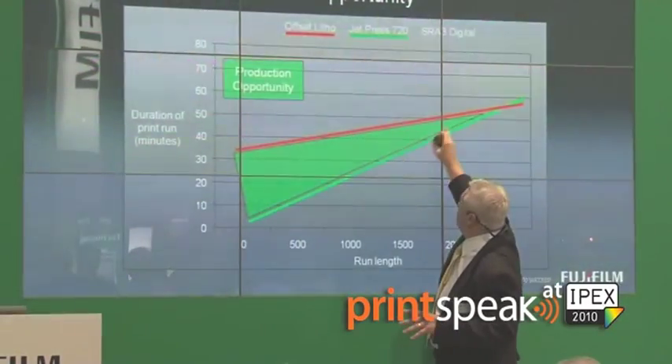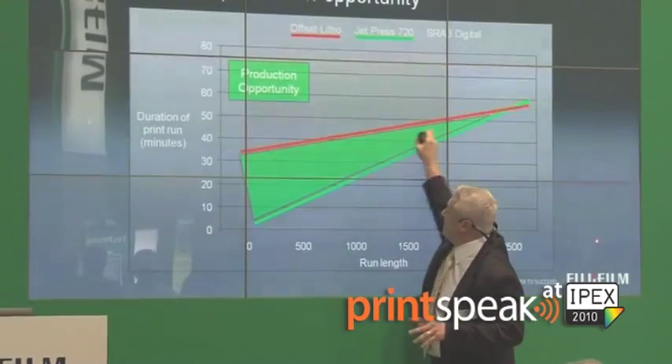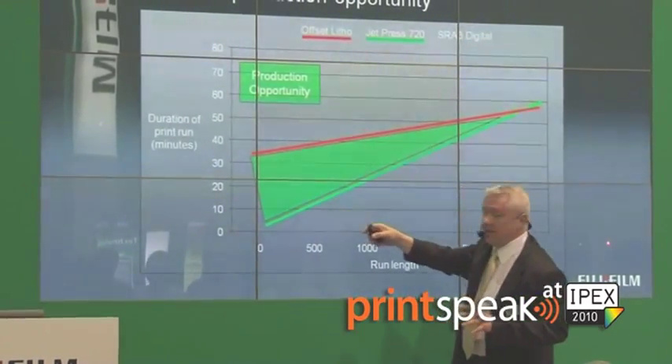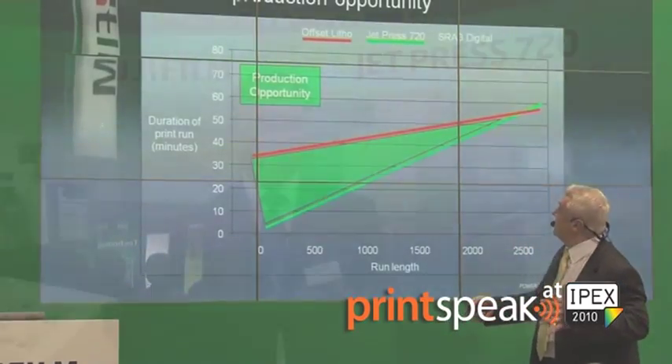A lot of people have asked about the cost of the machine, but that's not really important. What is important is whether it's cheaper to run and produce for the customer. We've worked out that on a 16-page brochure it is cheaper up to about a run of 1500 copies. And if you start to put more pages into the brochure — 24, 36, 96 — it becomes cheaper and cheaper, so that break point will extend out longer.